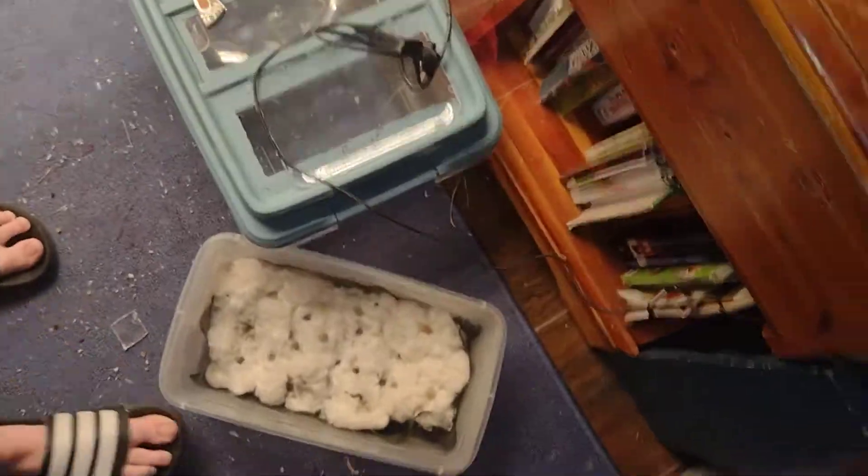Two have hatched recently. And this is where the antlions make their pits. I had to move stuff around recently to search for more cocoons, so they aren't making pits right now, but the little lines you see are from the antlions.